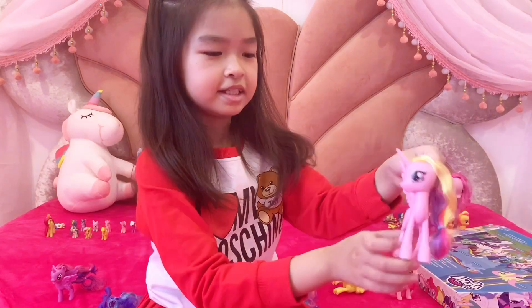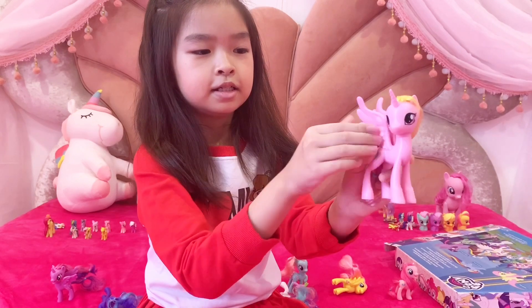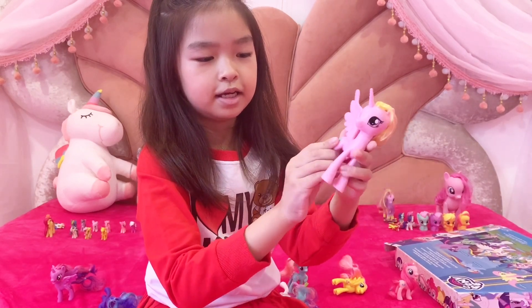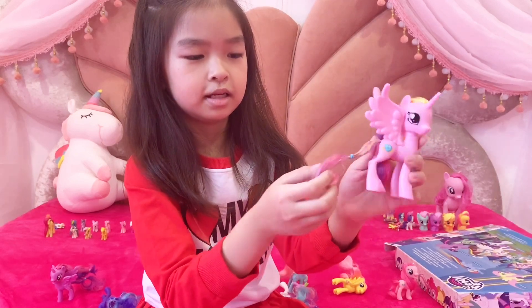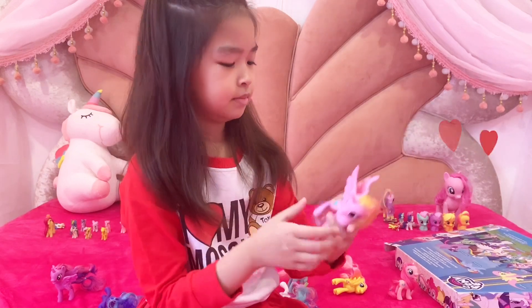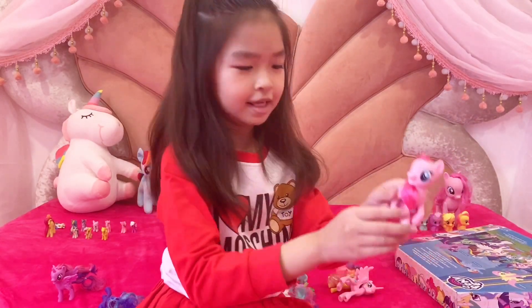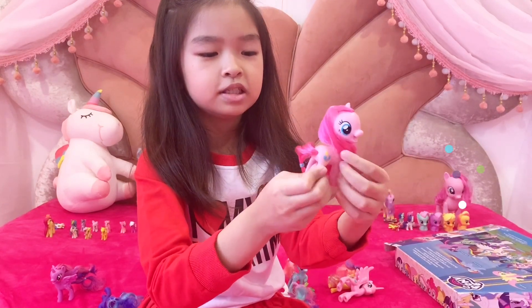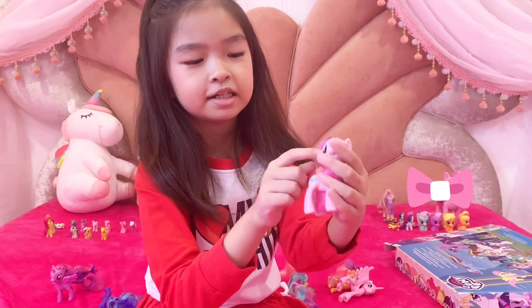Here is Princess Celestia, and she is also my most favorite character. Her leg is almost like the character inside the video or something, and here is her kitty mark. And this is her tail. She is Pinkie Pie, and she has a blue crown, and her hair is almost like dark pink, and her eye is blue.